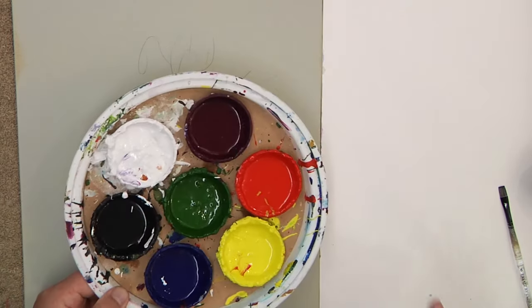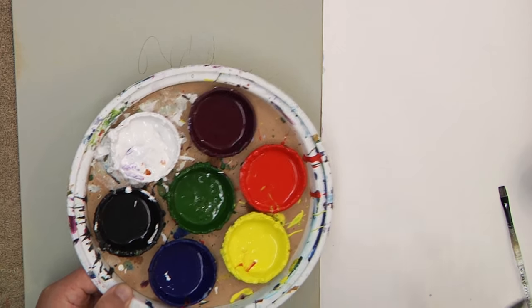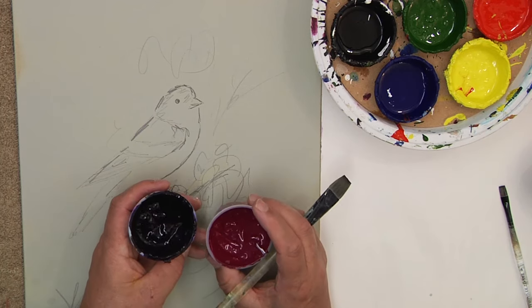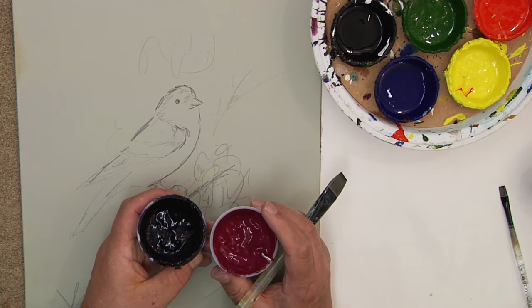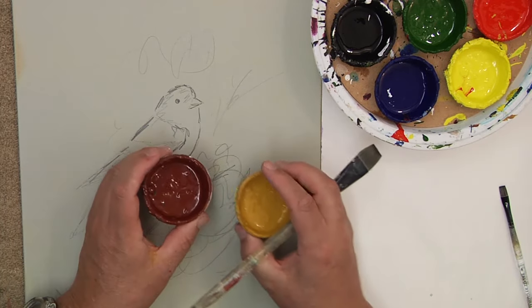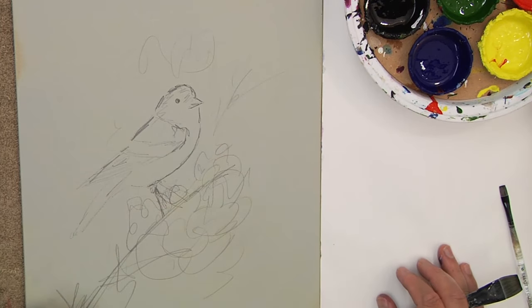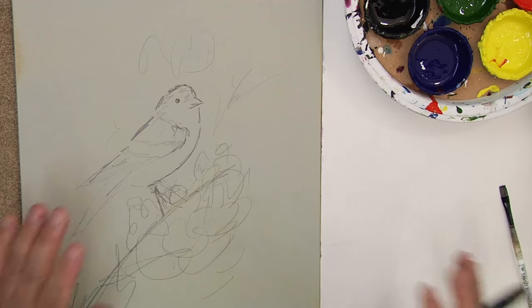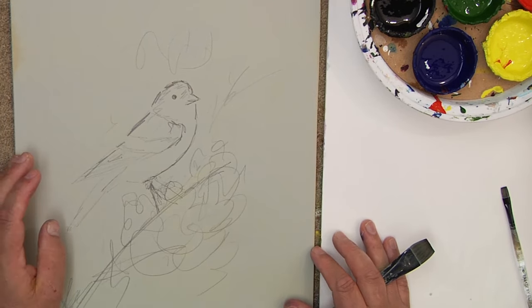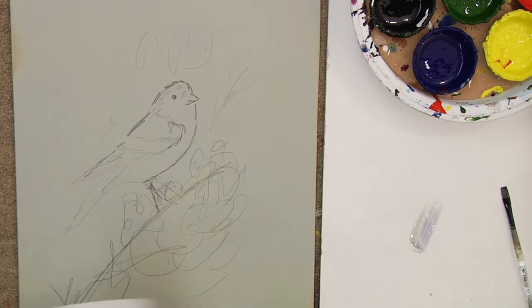I'll be using my Painted Simply colors, expanding the palette just a little bit — these are my six basic Painted Simply colors. I've added some Pine Green, and for the jacaranda I'm adding some Diox Purple and Quinacridone Violet, two beautiful colors that work well together. I've also added Burnt Sienna and Yellow Oxide. All that palette information is available in the Jansen Art Studio lessons. Let's get going.